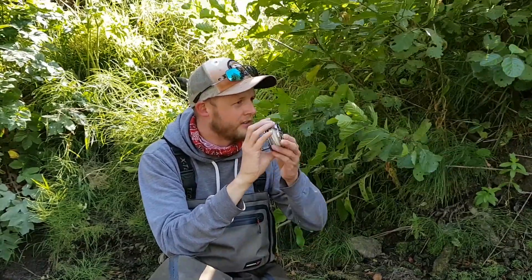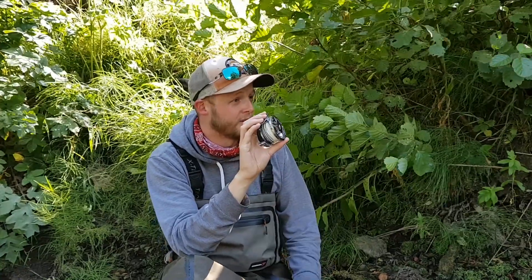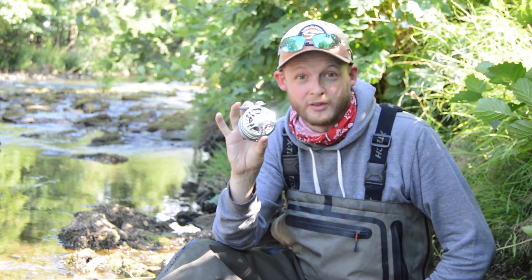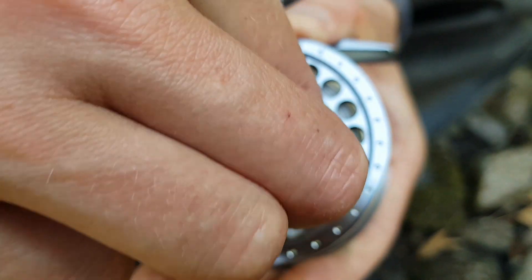One of the other features about this reel that everyone's going to love is the fact that while it is very lightweight and very good value, it's made out of really high-quality machined aluminium — 6061 bar stock. This is the same material that a lot of the more expensive reels on the market are made out of. Really high-quality and very durable.